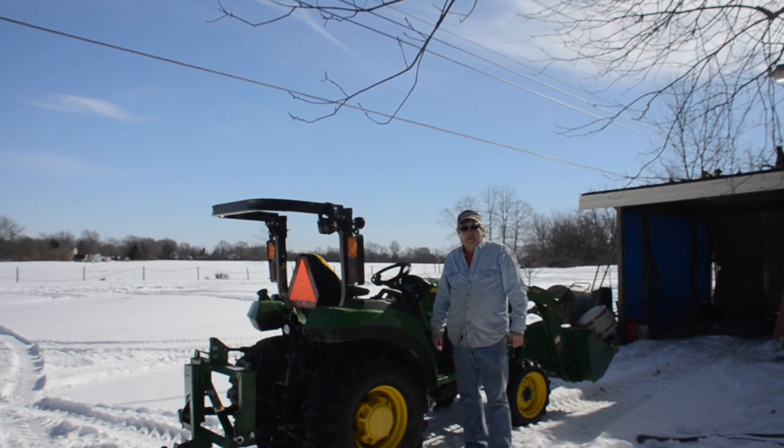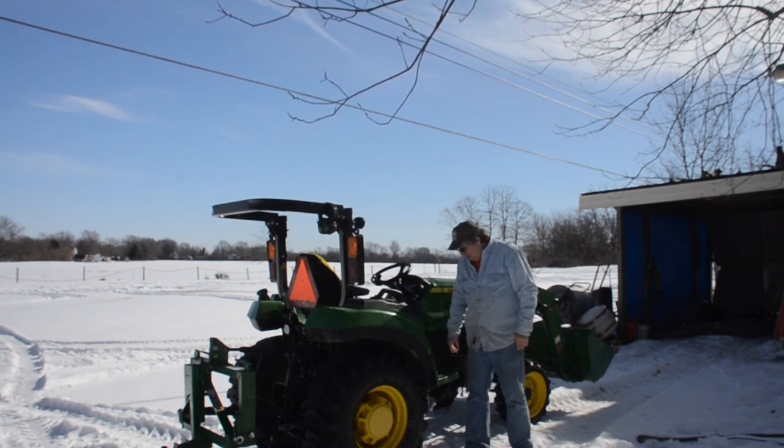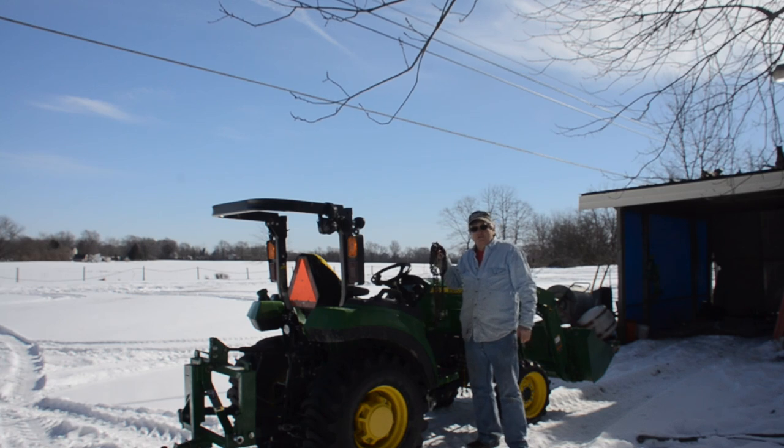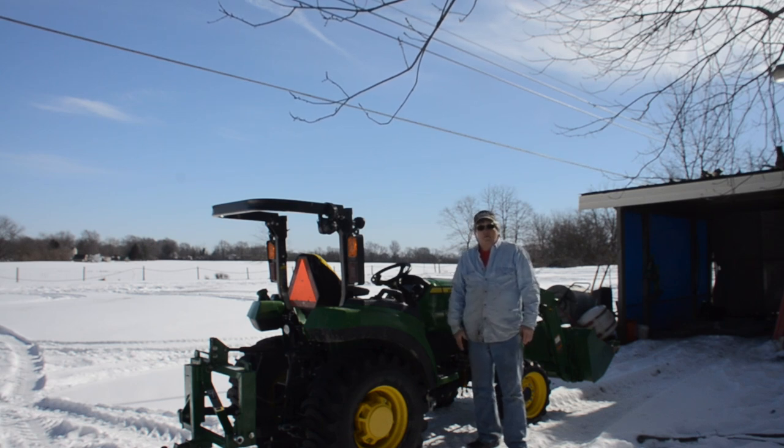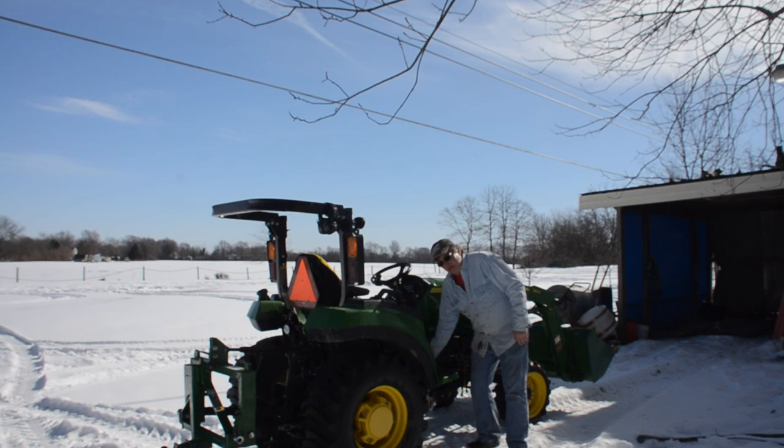Welcome back to Pablo's Barn. How many of you guys store your chain on the front of your tractor? I do, or at least I did. Would it be nice to have something that we can store our chain out of the way that's always there, available, and not under our hands and feet? Let me show you what I've done.